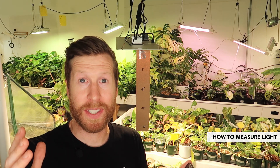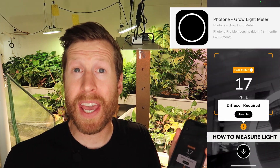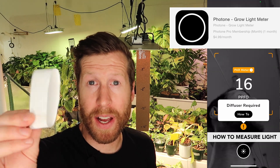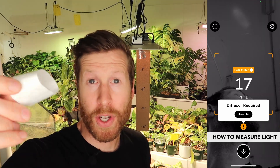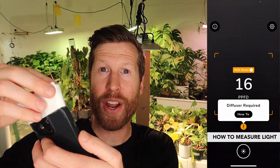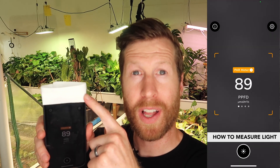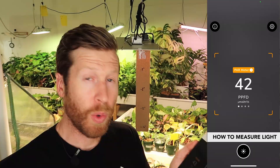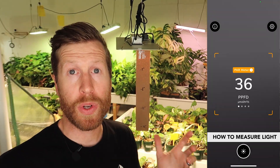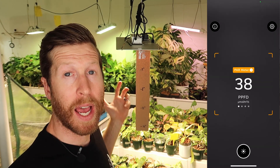I just downloaded a bunch of apps so you don't have to. I downloaded an app called Photon — it's essentially a PPFD meter in your hand — and all you need for it is a piece of paper. This is just printer paper; it's called a diffuser, with a piece of tape around it. It slides over your front camera. Once you have your diffuser locked into your camera — super high tech — you are going to select the type of light that you're calculating. You can either use sunlight if you're growing in a window, but I'm using a specific type of LED.